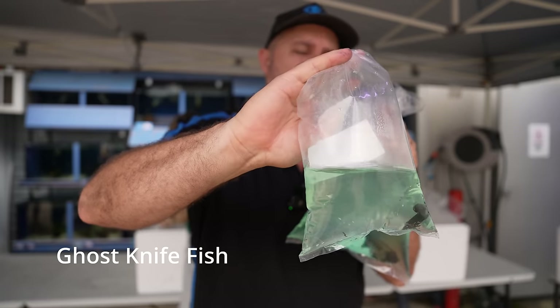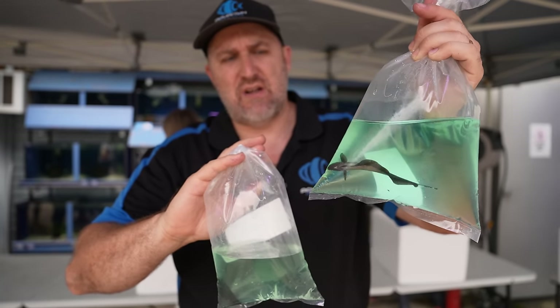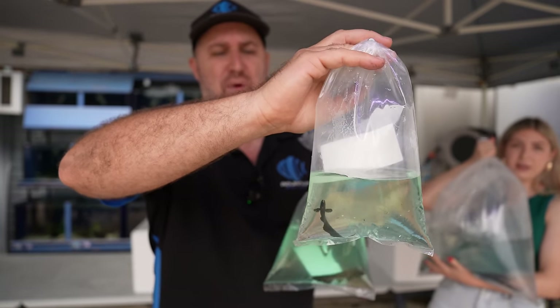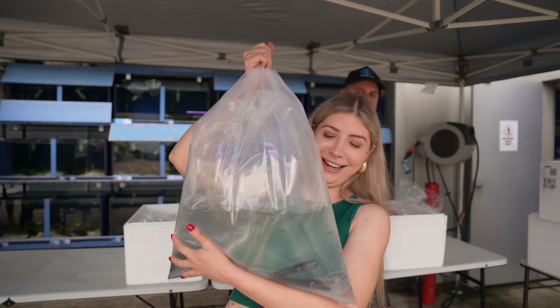First up we have your black ghost knife fish, and then we have a leopard or dalmatian ghost knife fish with nice little spots on it — a whitish-gold color with black dots. And then we have your standard black ghost knife fish.